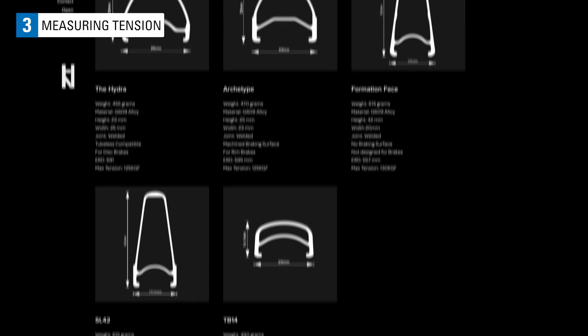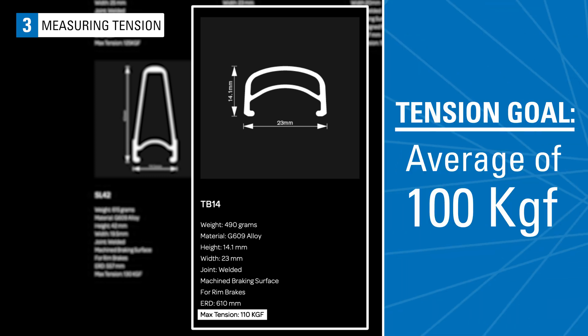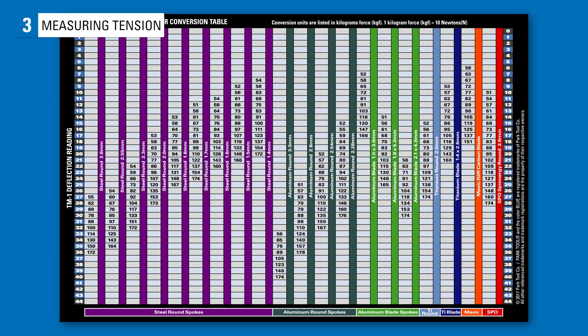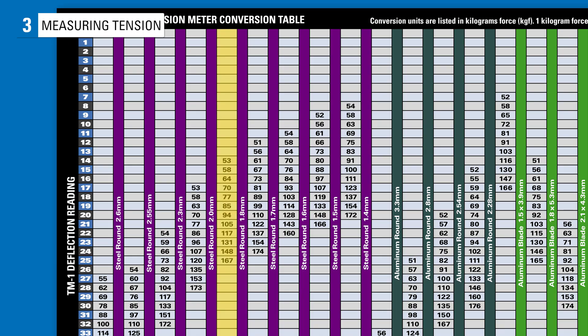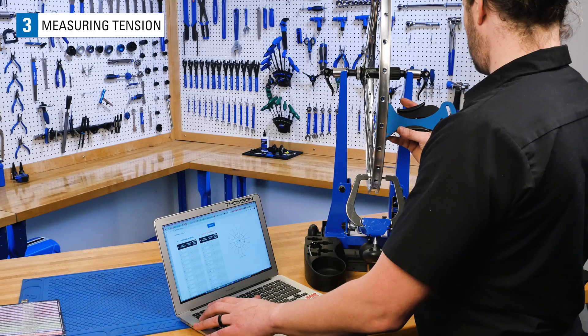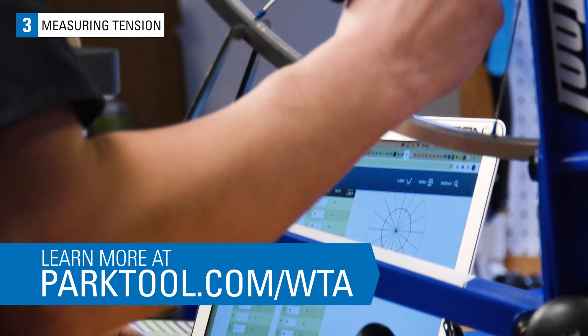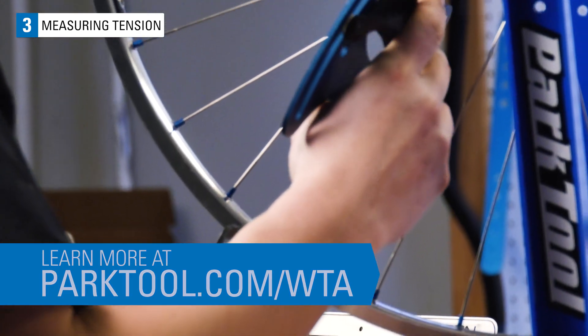This rim's manufacturer calls out a max tension of 110 kgf. We are going to set a tension goal for this wheel of 100 kgf on average, which for our spokes is a reading between 20 and 21 on the TM1. Continue on by checking one entire side of the wheel before making any tension adjustments. Write down your results or input them into the Wheel Tension app at parktool.com/WTA.